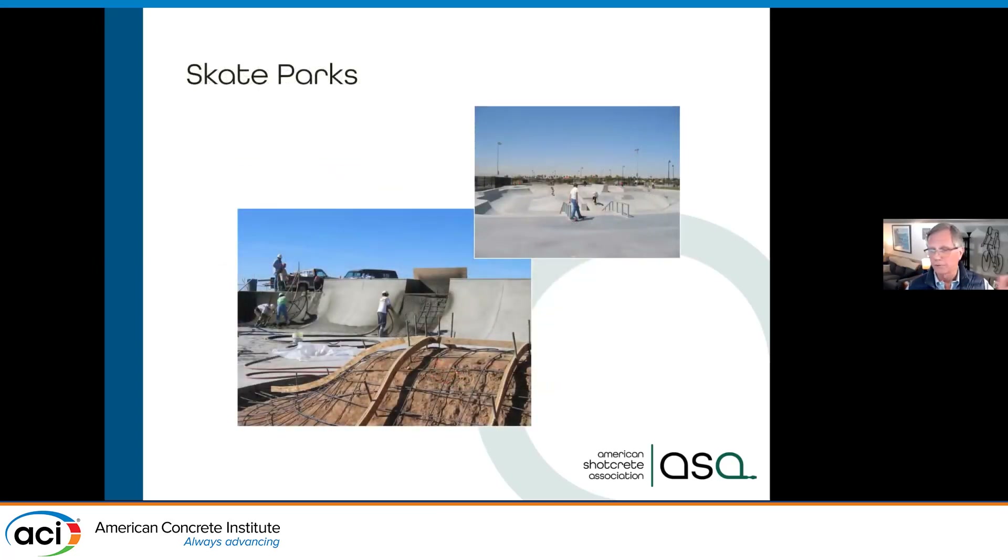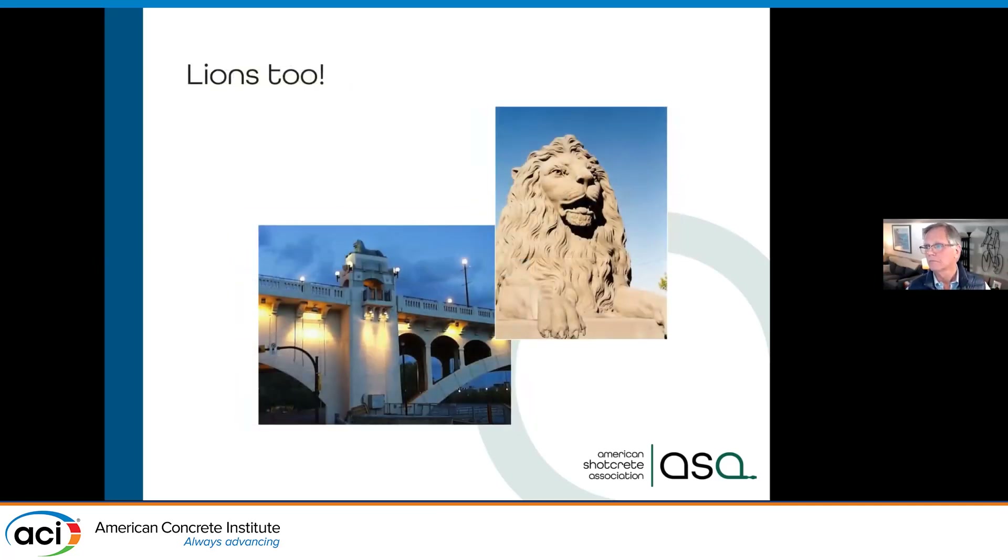Skate parks — you don't want humps, bumps, and wobbles; you want nice smooth radiuses. We can do that full 360-degree full pipe because we can shoot not only vertical but overhead. And if you really want artistic applications...